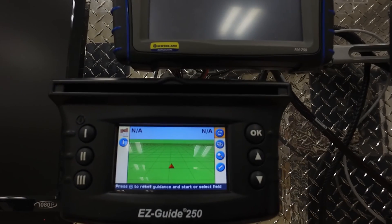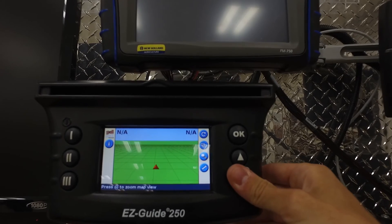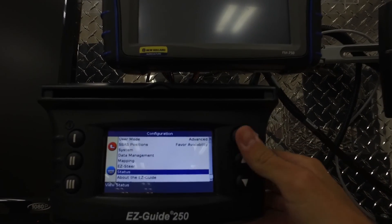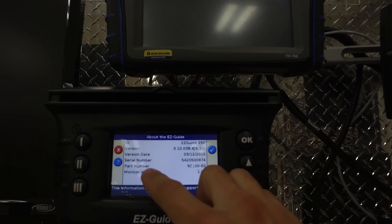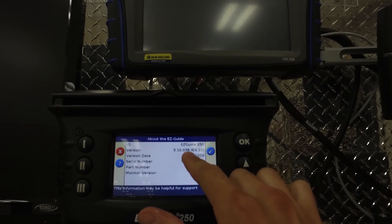If you would like to further confirm that the firmware has been upgraded, just simply scroll to the settings and about the EasyGuide. It will tell you there your version number is 3.10.038.4.